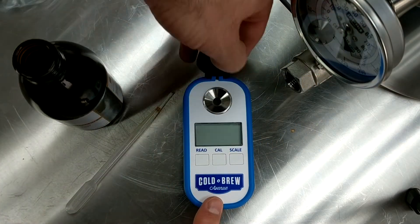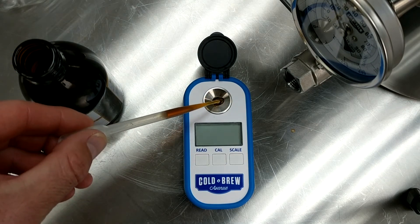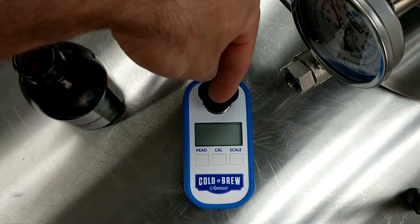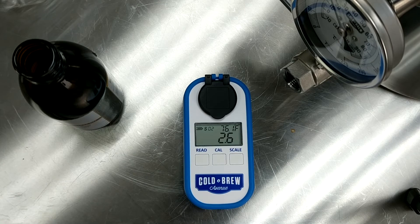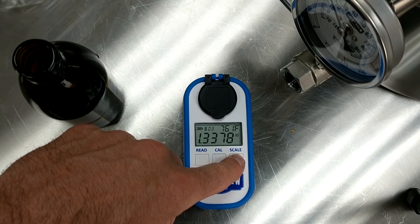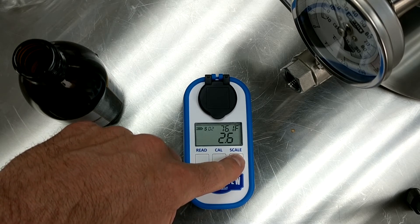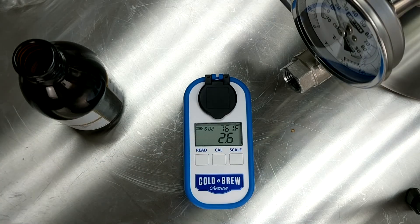Once your TDS meter is calibrated, place about five drops of cold brew onto the lens and close the cover. Then press the read button for one second and you will get a reading. You can push the scale button to change the readout. SO2 is the most commonly used one for cold brew, and will be read in TDS, or total dissolved solids.